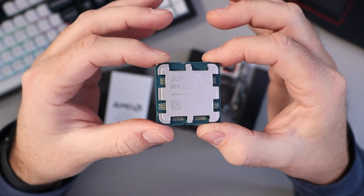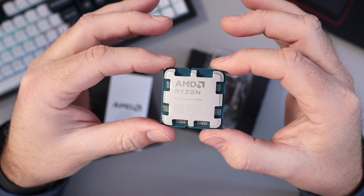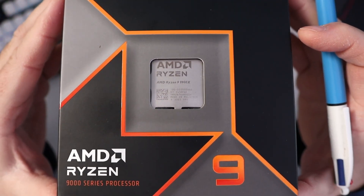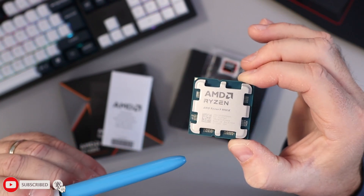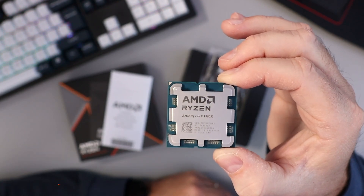I'm really excited to get this installed on my motherboard. This is gonna be super fast for my daily driver for work as well as for gaming. This is the AMD Ryzen 9 9900X CPU. Hope this quick unboxing gave you value — if it did, make sure to give this video a thumbs up and hit that subscribe button. Thank you so much for watching, and until next time, take care.